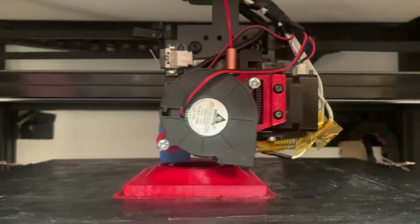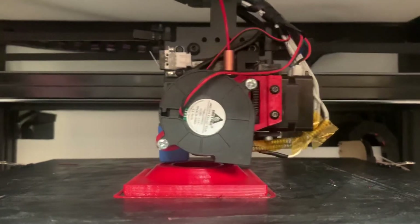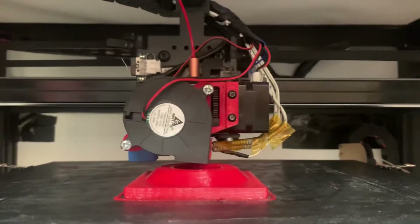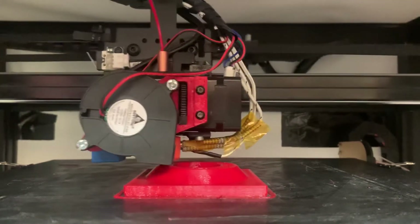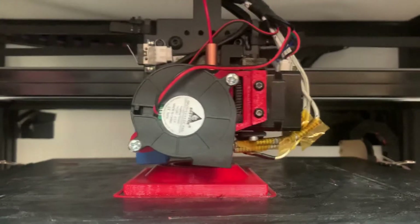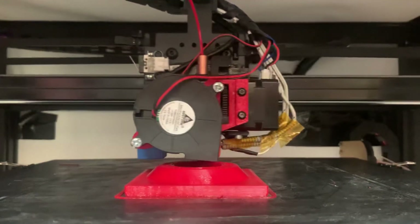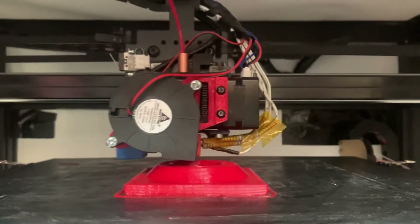Down towards the bottom of the print probably doesn't look so great, but at a 0.5 layer height and 0.8 nozzle, running at 95mm a second, it's really holding up well.